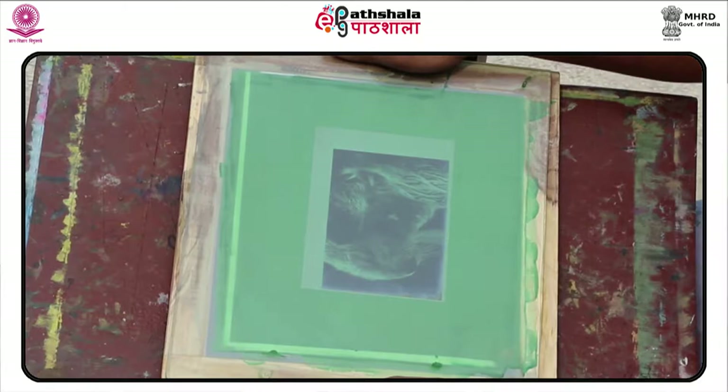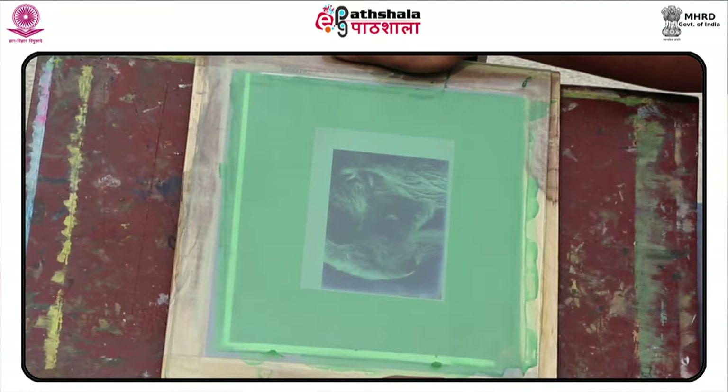In screen printing, the screen is first created by stretching the fabric, e.g. silk, over a frame of wood or aluminium. The image is first drawn — manually or with software — on a piece of paper or plastic, or captured in a photograph. Then it is cut out to form a stencil.